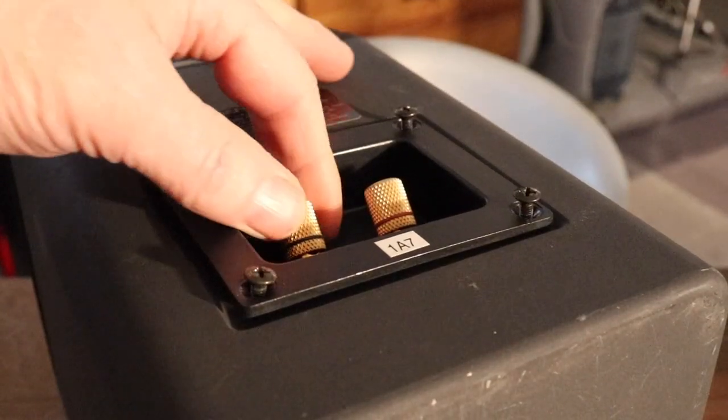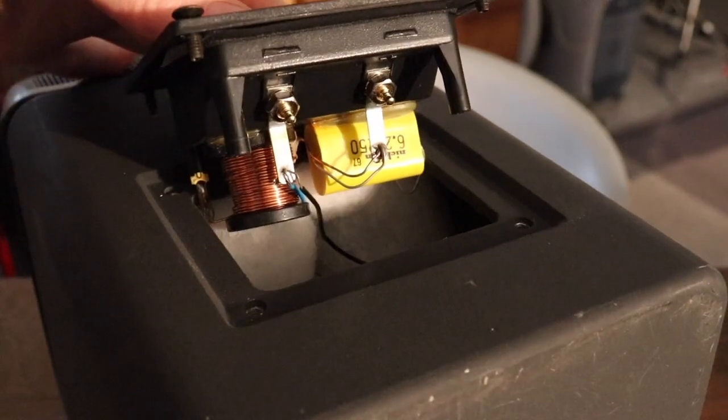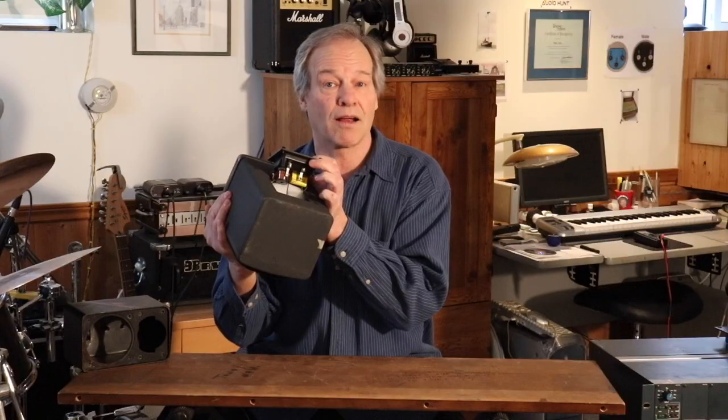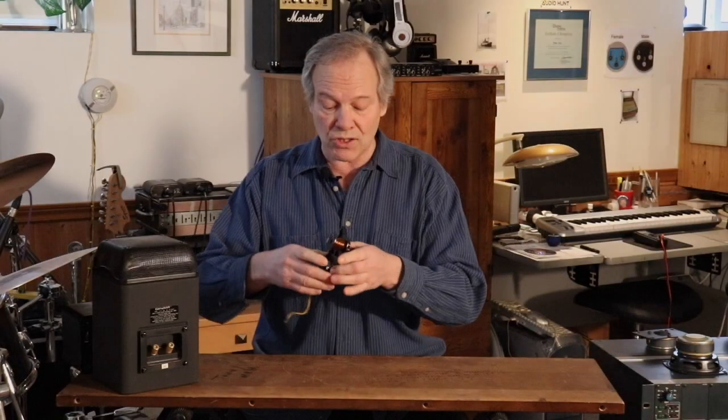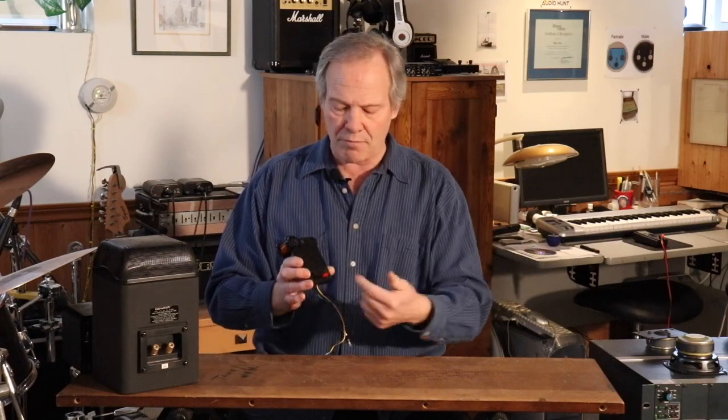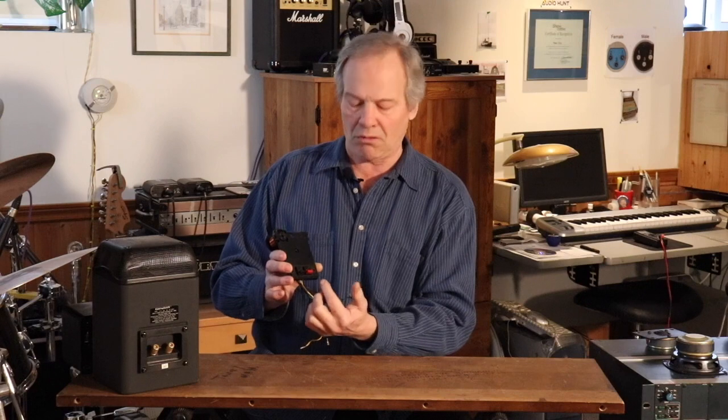What do you say we take these little puppies out for a walk? That, folks, is called a crossover, and that's what I'd like to talk about today. So if you send in full range from your amplifier, it's got everything in it — bass, mid-range, treble.